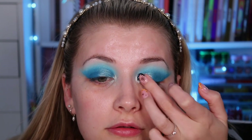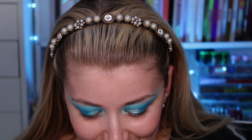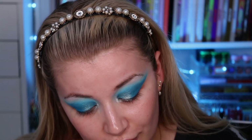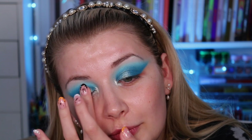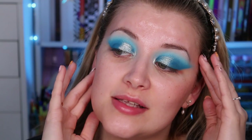Just putting a tiny little bit of 'Valyrian Steel' on the lid — that is beautiful. It is so blinding I didn't really have much of a choice about how much went on!